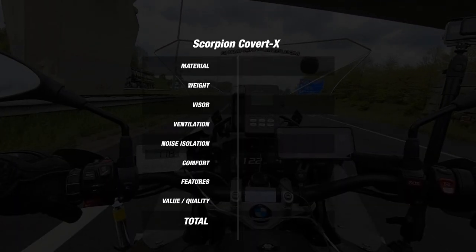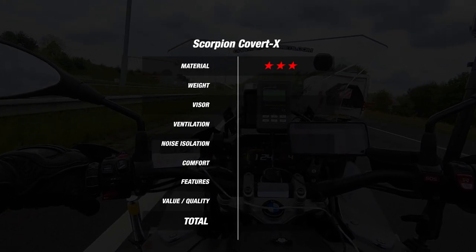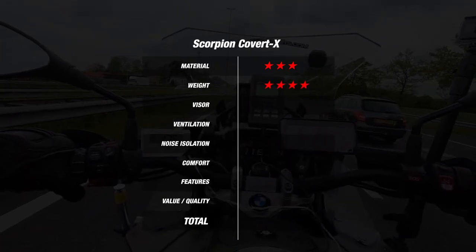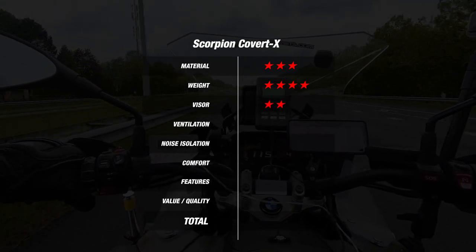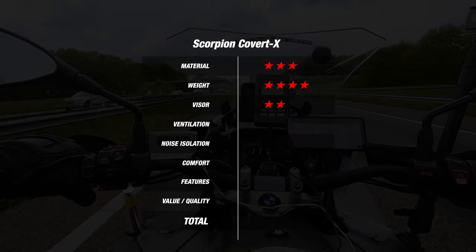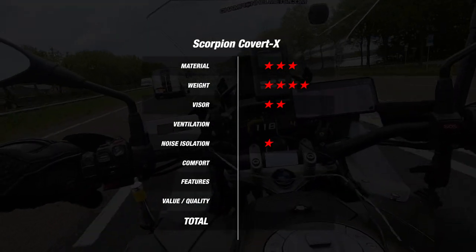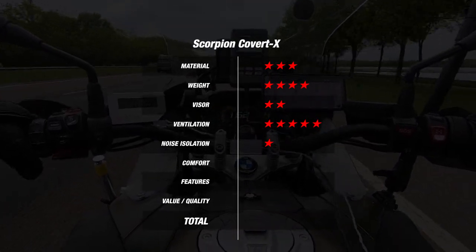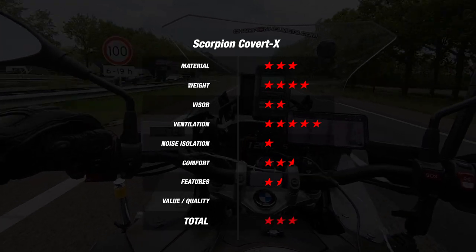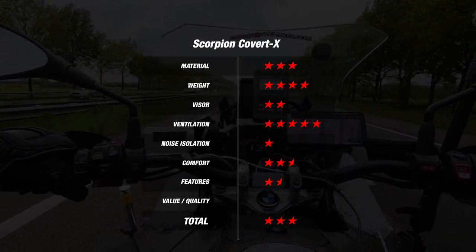The shell of the Covert X is fiberglass and came in two shell sizes, earning it three stars in the material category. The weight is pretty light at 1220 grams, earning four stars. The visor is pretty average, earning two stars. Noise isolation was very poor at a loud 108 decibels, scoring a disappointing one star. However, ventilation was excellent with just one degree difference, earning five stars. Comfort was pretty standard, earning two and a half stars. This gives the Covert X an average of 2.7 stars and at a recommended retail price of 280 euros or 320 US dollars, that gives this helmet 14.7 euros per star.